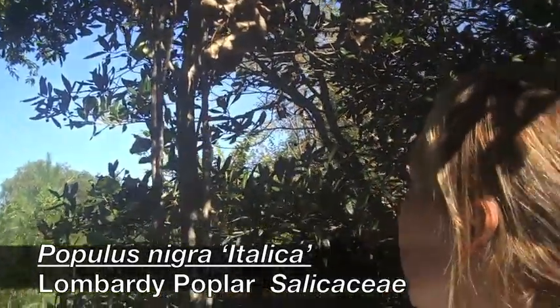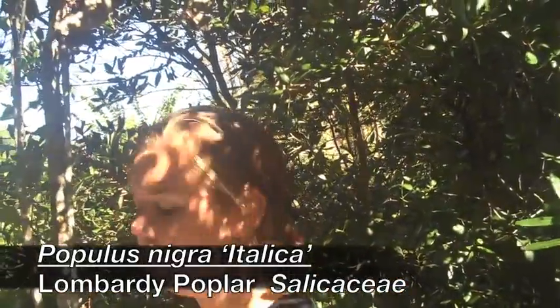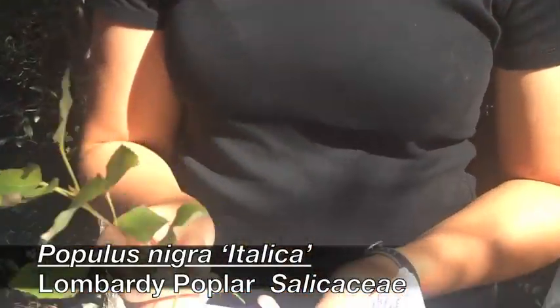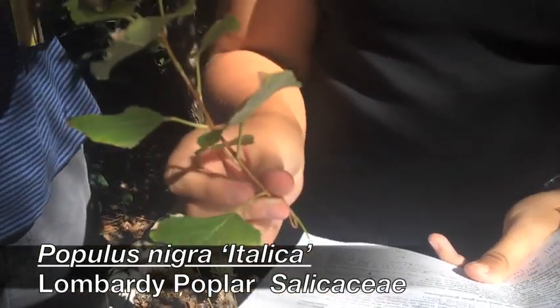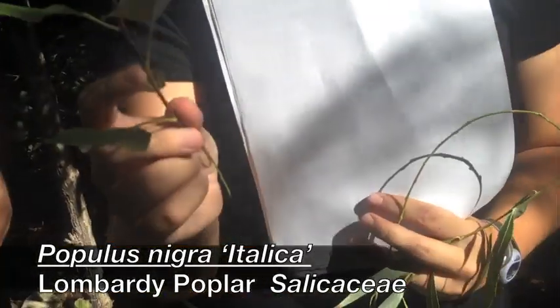Okay, this is going to be similar to your deltoides. The leaves are going to be much smaller. The buds are going to be strongly appressed to the stem.